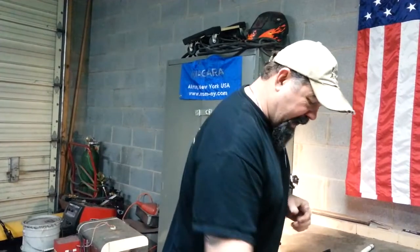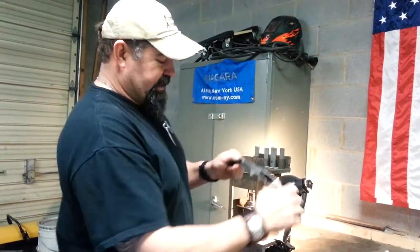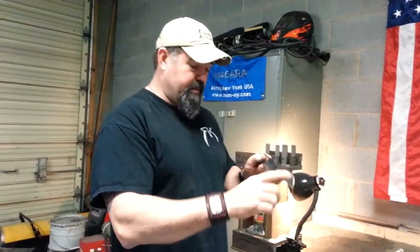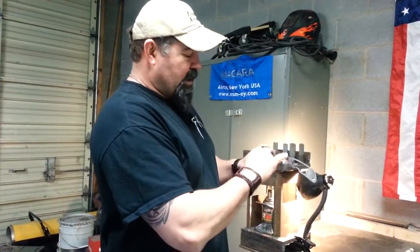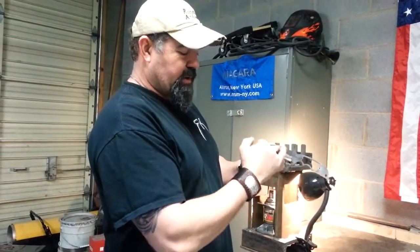Let's talk about how we do this — this is the process. Before heat treatment, this is a soft blank that has been profiled and pre-ground prior to heat. I go ahead and put some reference lines on here with a Sharpie.